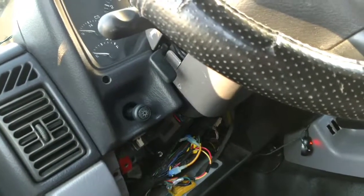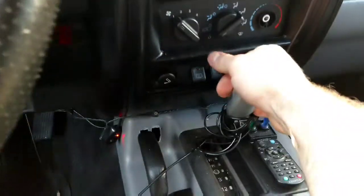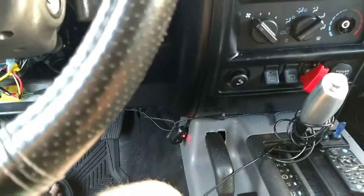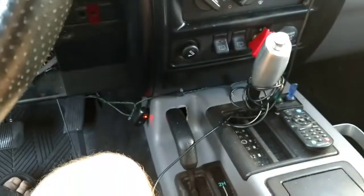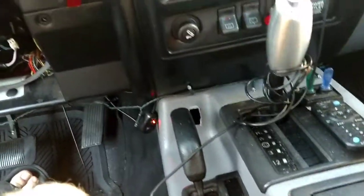With your truck — without the key in it — the truck will be in park and you can't get it out of park. But with the key in and turned to the on position or cranked, you don't have to press the brake anymore because that's unplugged, and you'll be able to shift it out of there.